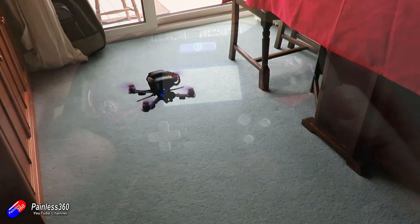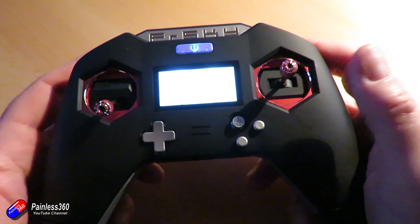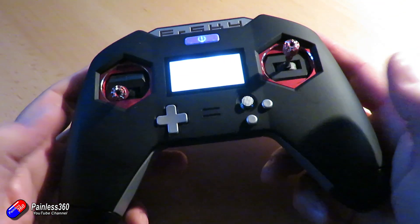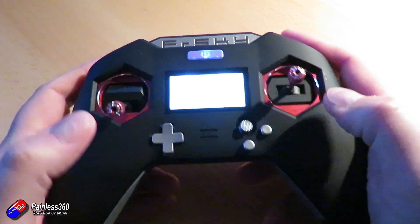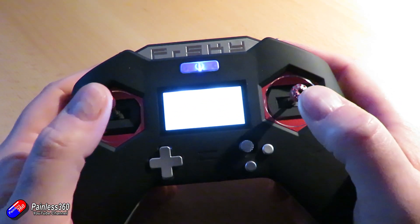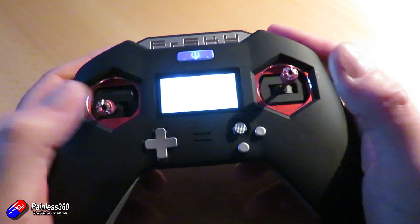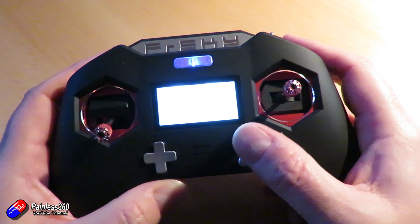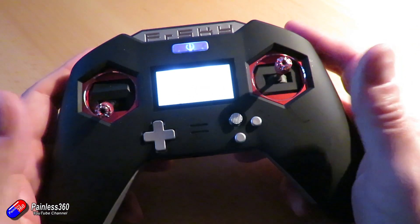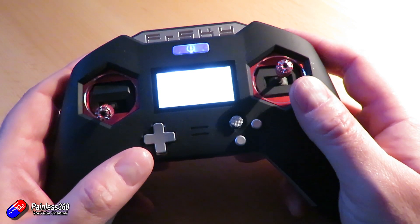There's only one drawback: because the 50% throttle point is a little bit higher on the radio than it was before, when getting into the on-screen display you might have to push your throttle stick up a little more than normal to get into your Betaflight or iNav OSD. Apart from that, that's the only downside I've found. And if it doesn't work in exactly the right way, you can go in and edit the curve to tweak it.